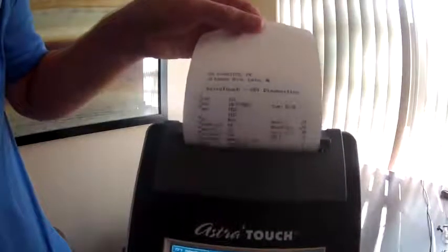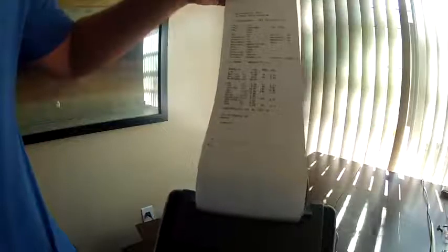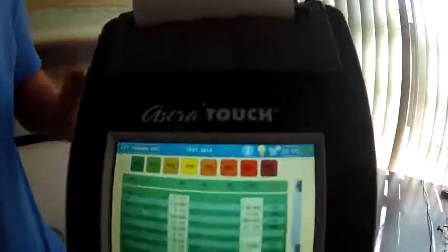Now I'm going to print it out by touching this button. You can see it's starting to print the test results. What you can do with this printout is scan it into your EMR system, as most EMRs allow. Or you can connect the spirometer to your computer with the included software, and it will convert the results to a PDF document which you can import into your EMR. This way it interfaces with every EMR out there via the PDF file.